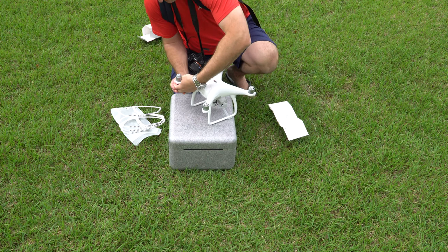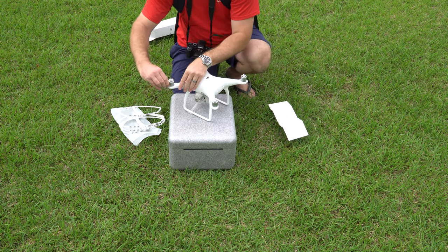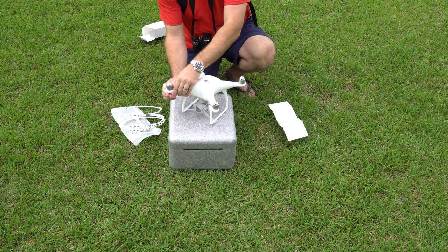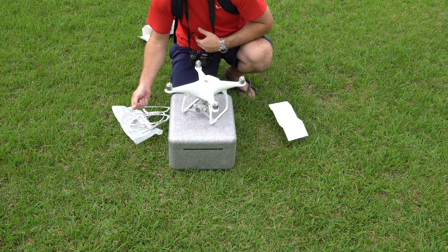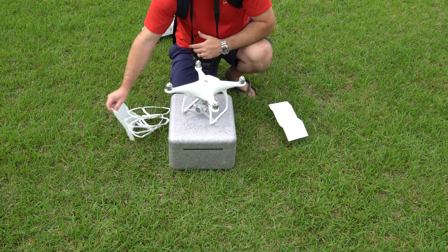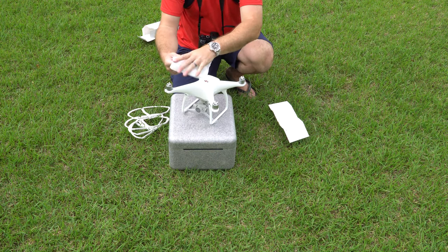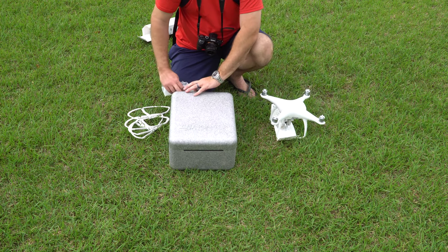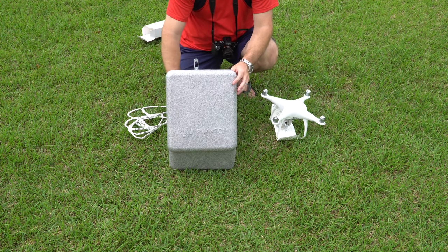If you ever did not want to use your quick disconnect prop guards, you may want to put these back in for cosmetic purposes. That one came out too, so that's two of the four. It may be easier if your fingers are kind of soft — you may want something semi-hard on your finger to better assist with this. But I got all four of them out quickly.